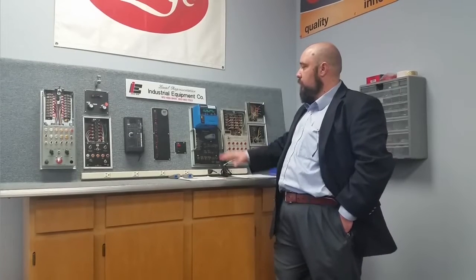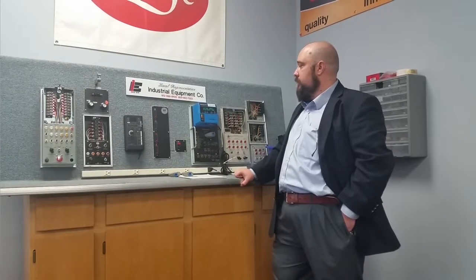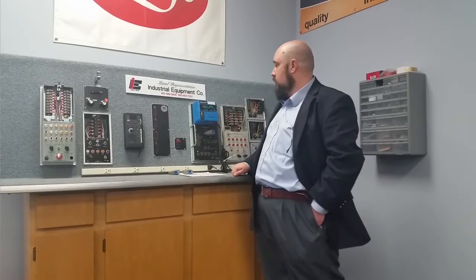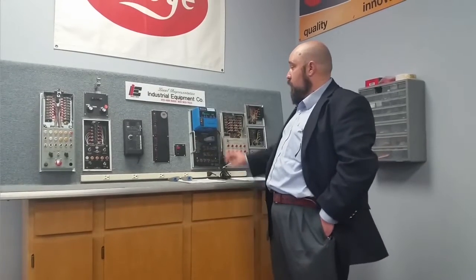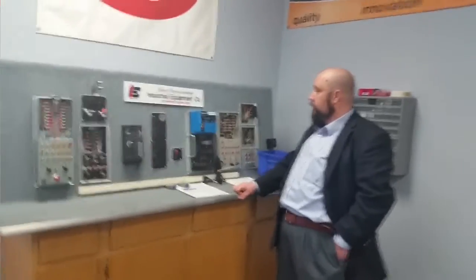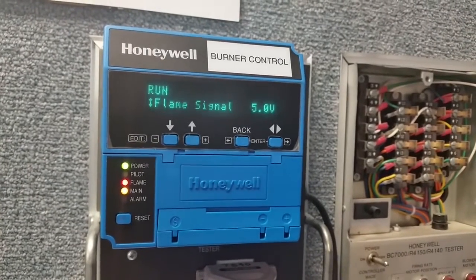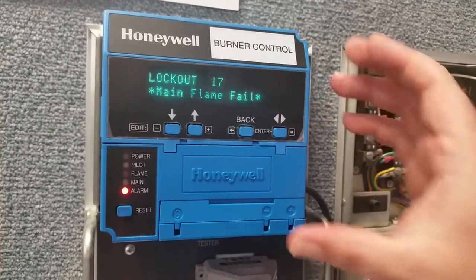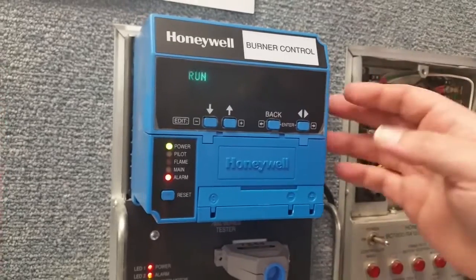On to pilot trial for ignition. Strong flame signal as it should be. Main trial for ignition. It turns the pilot off to ensure that the flame seen is, in fact, the main burner. Now we are in run with solid flame signal established. To show what happens during a flame-out in run — we turn the flame off and lockout 17: main flame fail. It no longer sees a flame while it was in run, and it gives you the additional time-of-lockout information. It is now alarming.